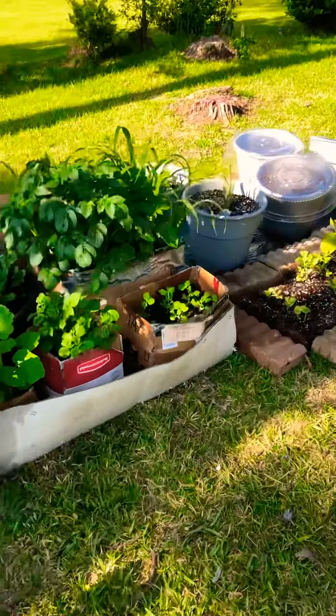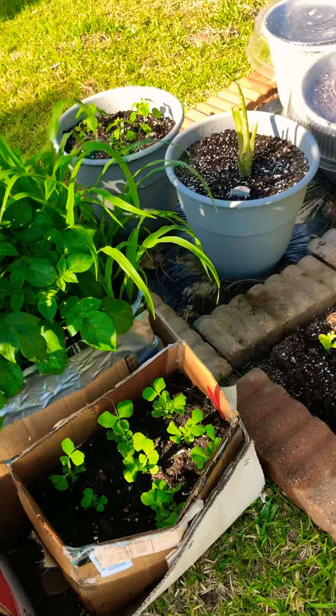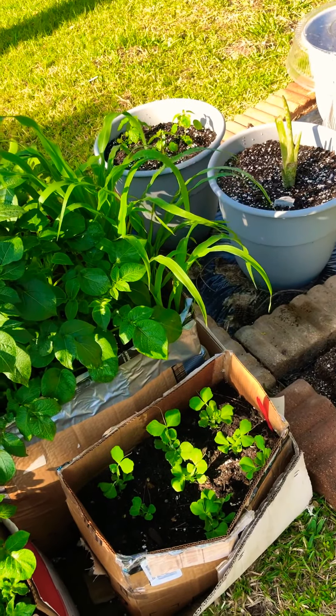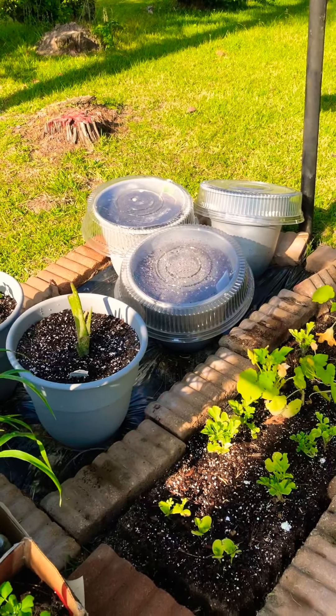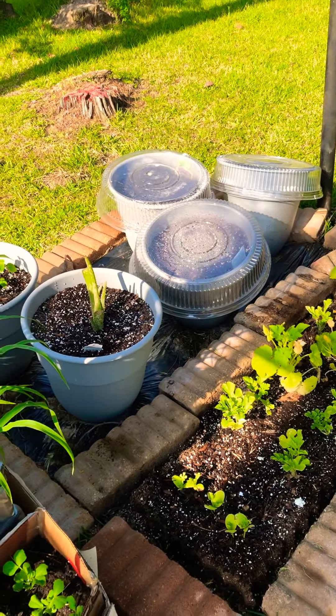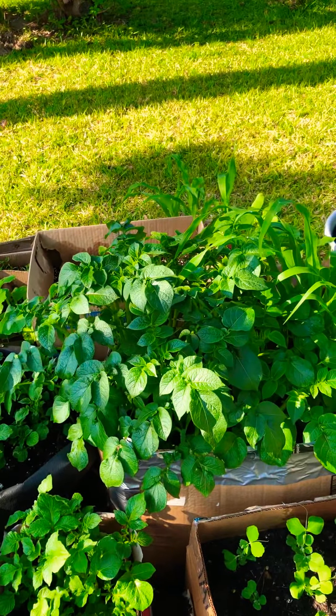When I get ready to extend my bootleg bougie box garden, these are snap peas right here — I'm going to take a few out and spread them out, probably just leave two in there. And I'll put the corn, okra over there, maybe a potato. These were tiny potatoes.